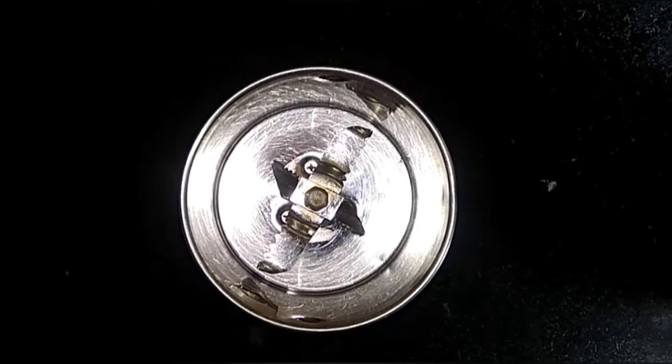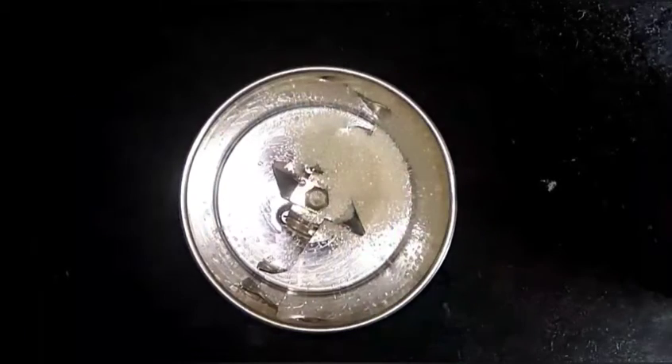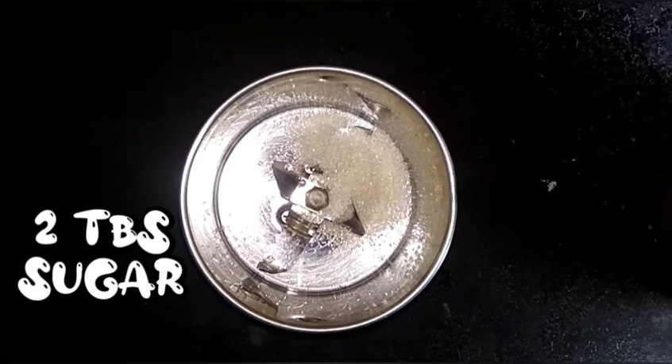We will see the next Custard Powder recipe. Let's see a mixy jar. We will take a jar and filter it, then put the jar in place.